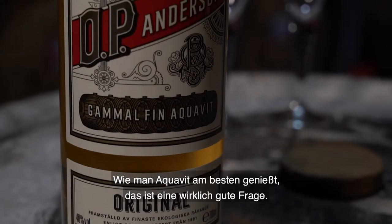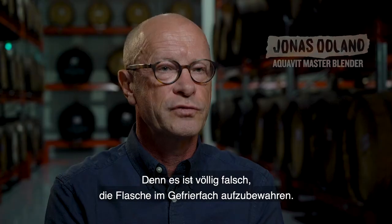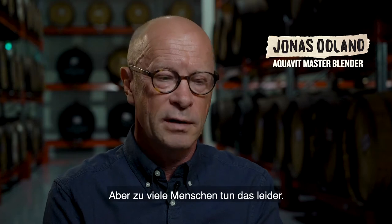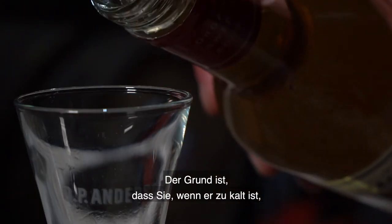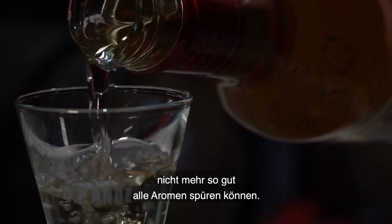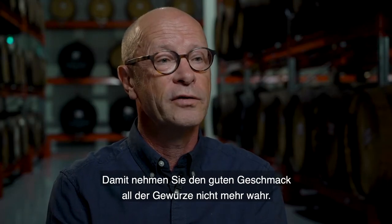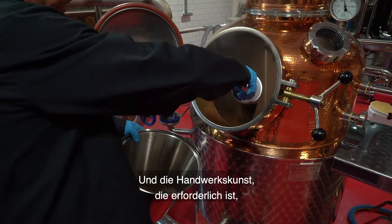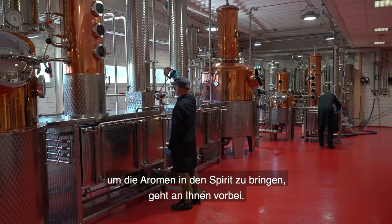The question of how to enjoy aquavit best is a really good question to ask, because what's completely wrong is to keep the bottle in the freezer — which I'm afraid too many people do. If it's too cold, you will reduce your ability to feel all the flavors, and you won't really appreciate the good taste from the spices. All the handicraft that's behind putting those flavors into the spirit, you will completely miss that.